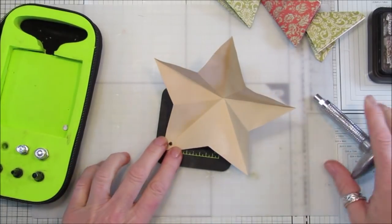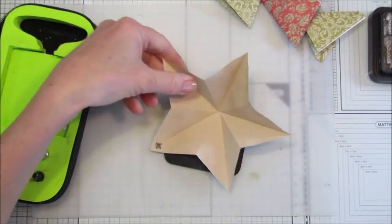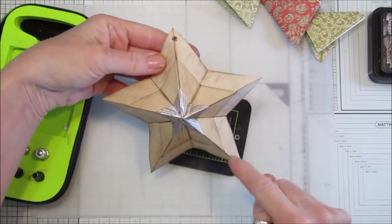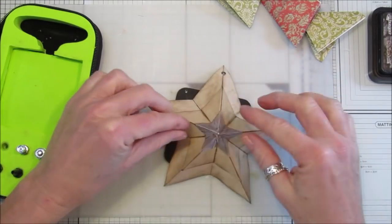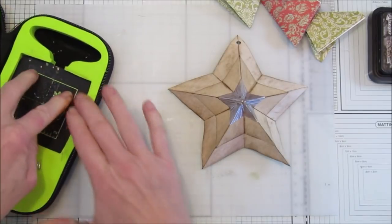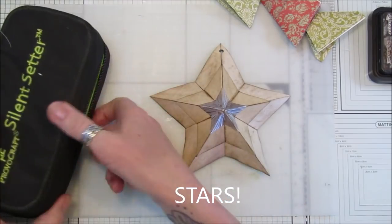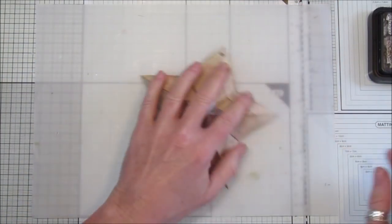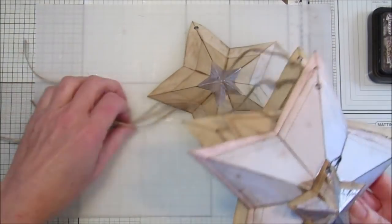Pop it through there, push that down, and there we go. These would look quite nice on all of the points to give a little embellishment. I think they are lovely - I'm loving these! I do have another little project with these stars, so I'll be doing that video next - watch out for that one.